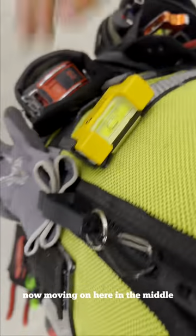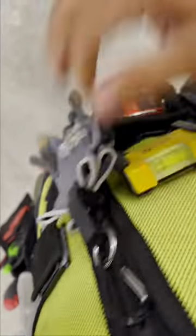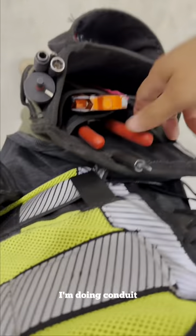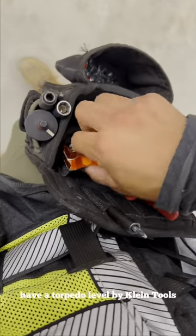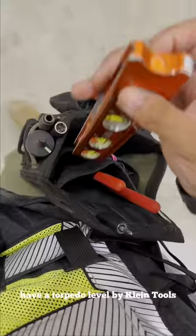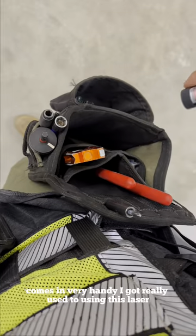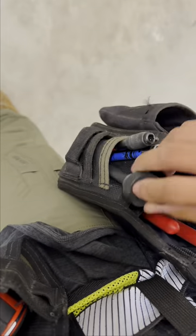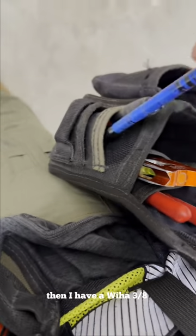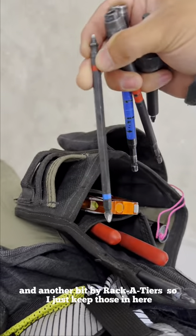Moving on, in the middle I have this clip for my gloves, which I purchased on Amazon — it just clips onto the zipper. On the right-hand side, since I'm doing conduit, I have another pair of channel locks for the compression fittings. I have a torpedo level by Flying Tools and a laser to point at things — it's very handy. I also have some bits, a reamer for the conduit, a Weha three-eighths extension, and another bit by Ragged Tears.